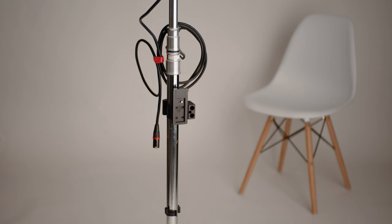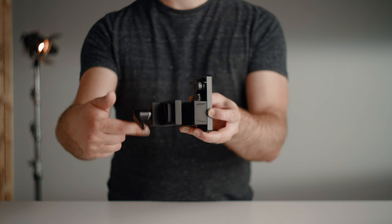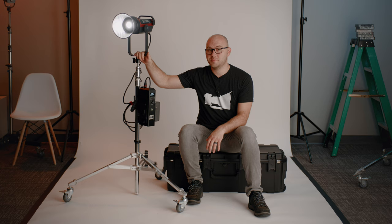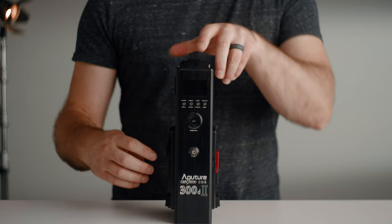The unit mounts very securely with a new system — kind of like a super clamp onto the stand — very satisfying to use. Construction is rental-house quality; if I owned a rental house I'd buy a boatload of these for the return on investment. There's also a handy, well-made little strap if you want to hang it from a light stand or carry it around, and it even has little feet if you want to lay it on the floor.